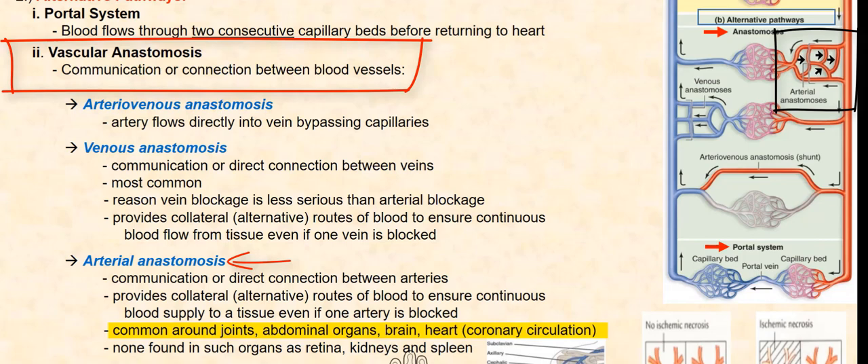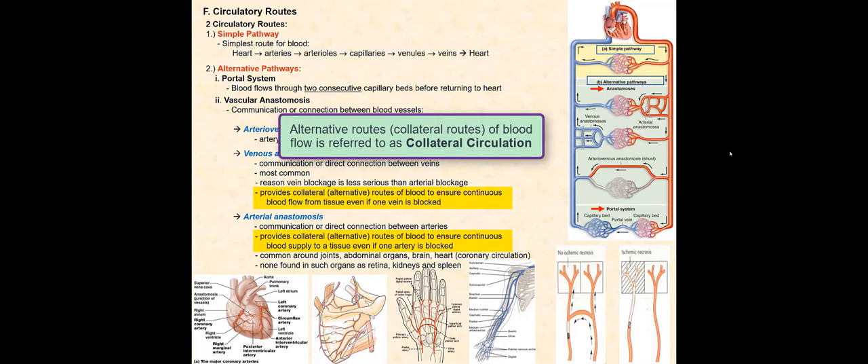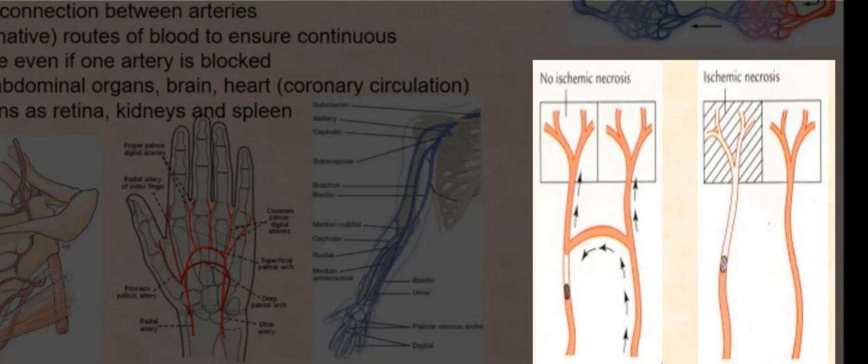Arterial anastomosis is not found in such organs as the retina, kidney, and spleen. Venous and arterial anastomoses provide alternative routes of blood flow to ensure continuous blood supply to and from tissues should a blockage occur. Blood flow through a venous or arterial anastomosis is referred to as collateral circulation, as seen in this diagram of an arterial anastomosis.